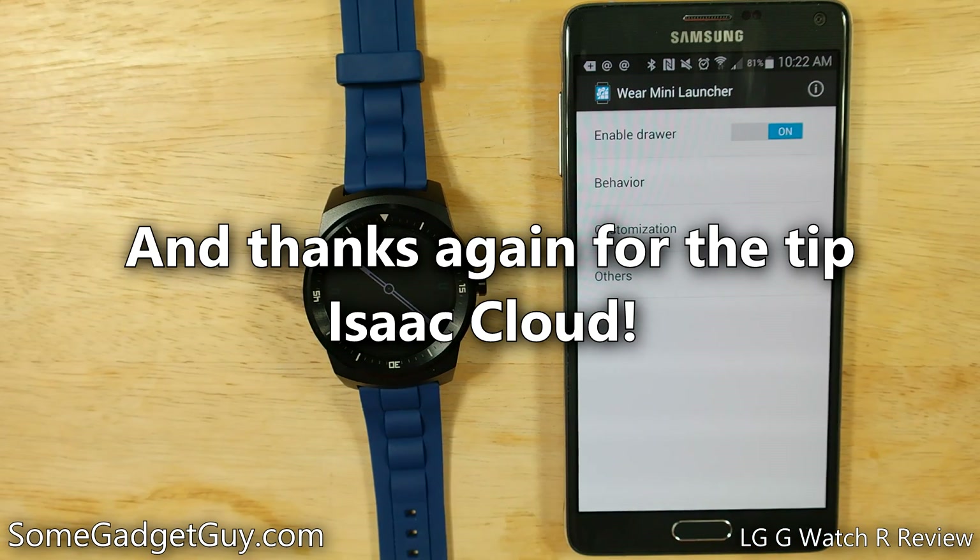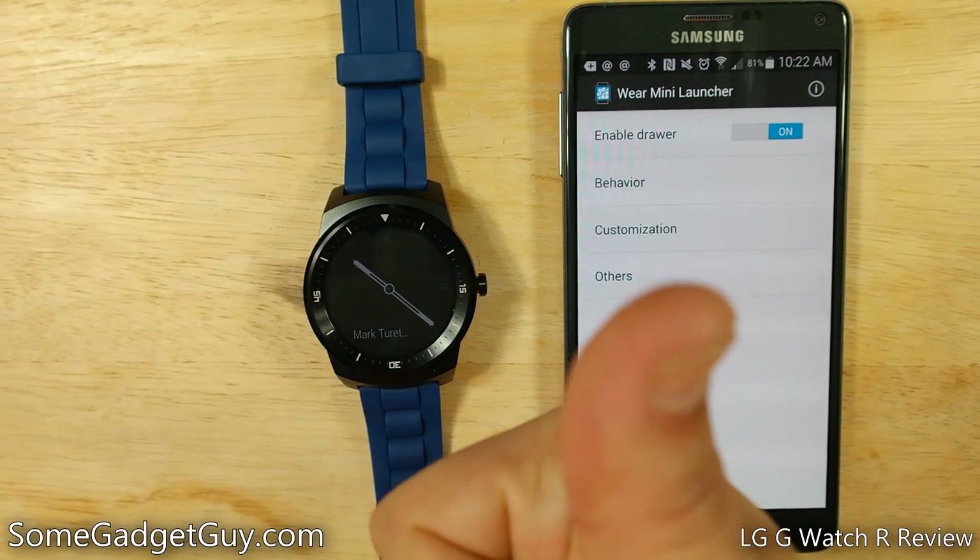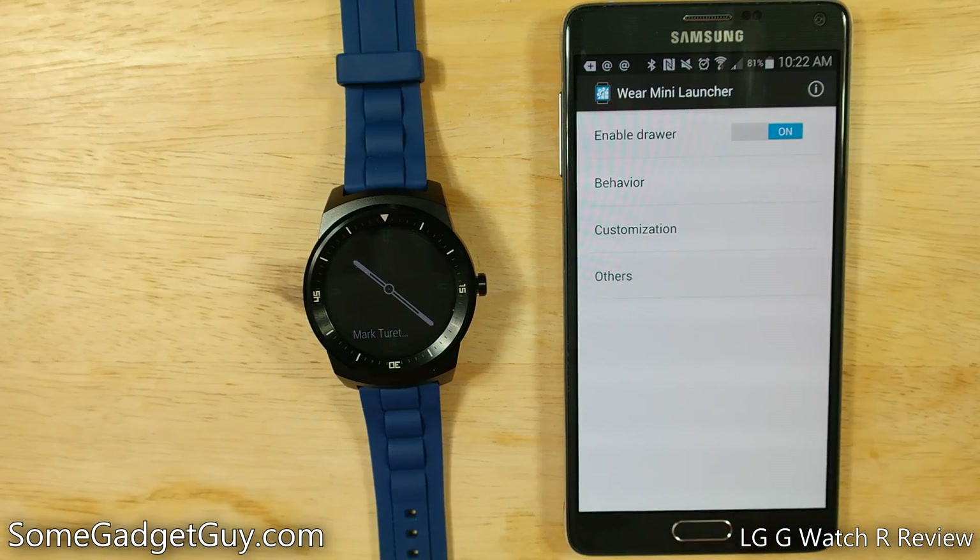I'll leave a link down below this video where you can download Wear Mini Launcher from the Google Play Store. As always, folks, thanks so much for watching. Be sure to hit that subscribe button if you'd like to catch more videos and reviews like these, and I would not be able to continue producing these videos if you all weren't out there sharing them with your family, friends, and on social media. So hit that thumbs up button, and I will catch you all on the next review.